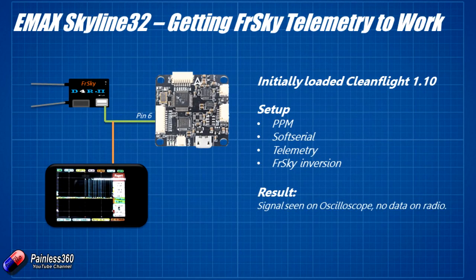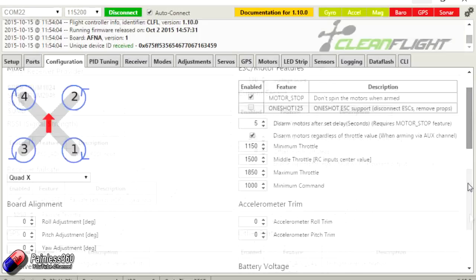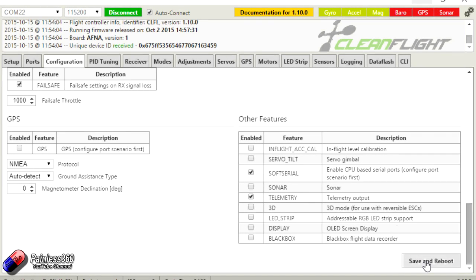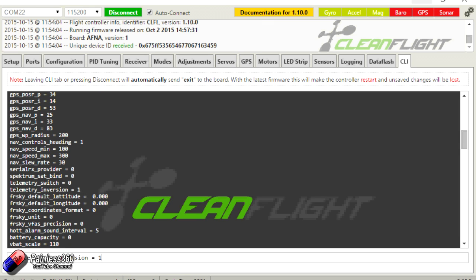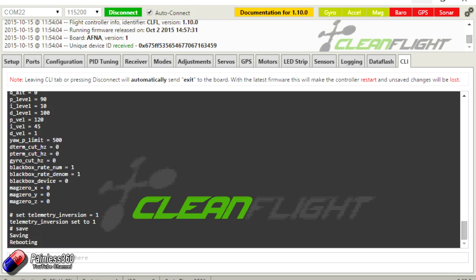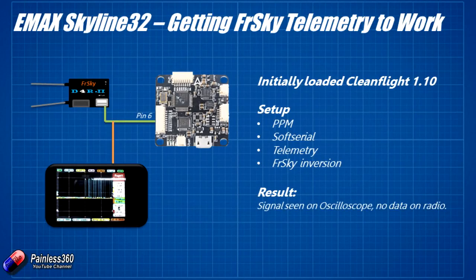Once I had all the cabling done, the first thing I did was set up the board in exactly the same way as in the NAZE32 video from the NAZE32 playlist a couple of months ago. I went in, configured it for PPM, enabled soft serial, configured soft serial port 1 for FRSky telemetry with auto, then went into the CLI and set telemetry inversion to 1. I connected my oscilloscope to the channel output to see if there was actually a signal being pumped out of pin 6. Disappointingly, even though the oscilloscope was showing a signal, I couldn't get anything on the Taranis screen — only the RSSI information being sent back from the receiver by default.